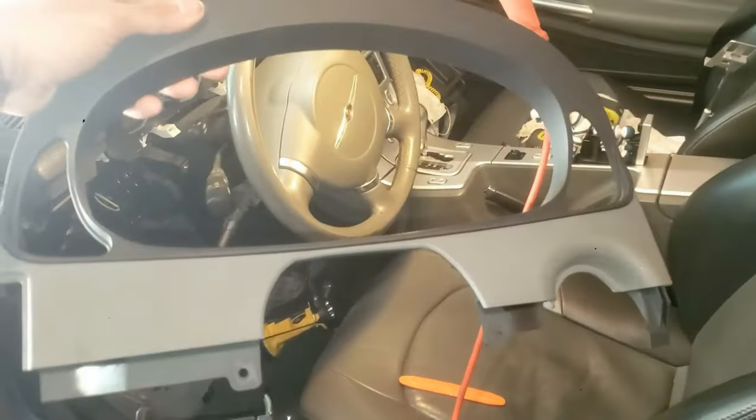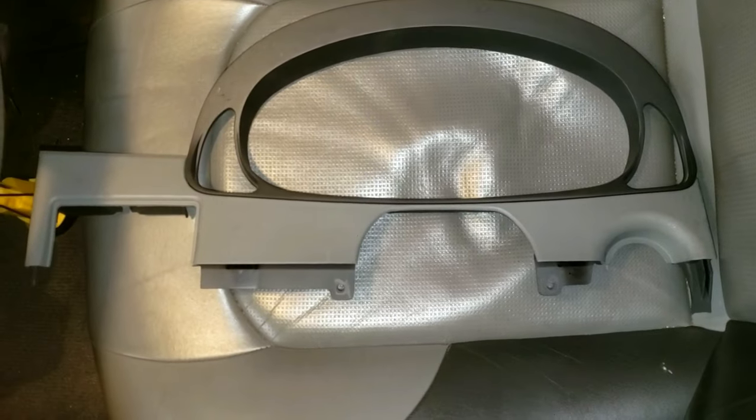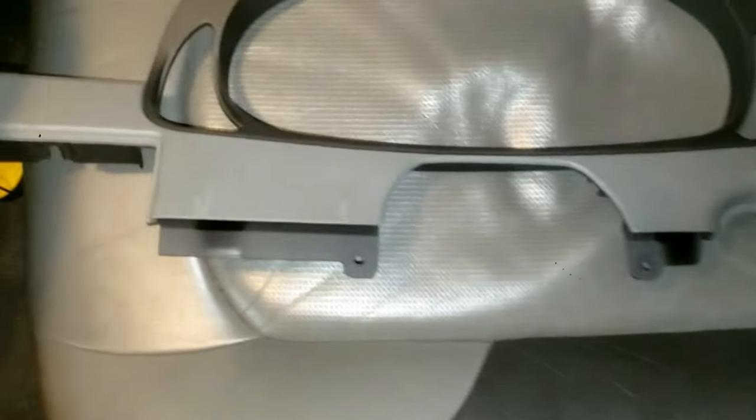I'll show how I removed this instrument cluster on a Chrysler Crossfire. This is similar to other Mercedes vehicles and in general can be applied to other car vehicles. You'll see a bunch of tips and tricks along the way in this detailed video.